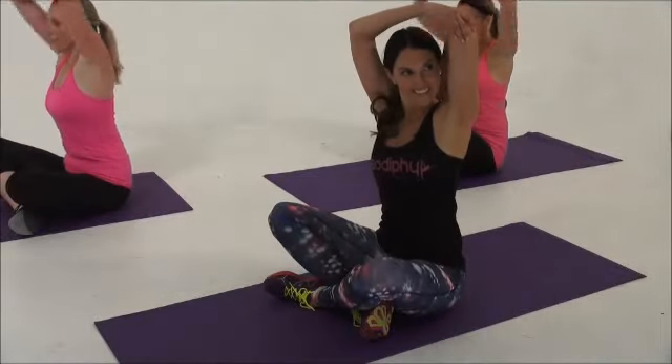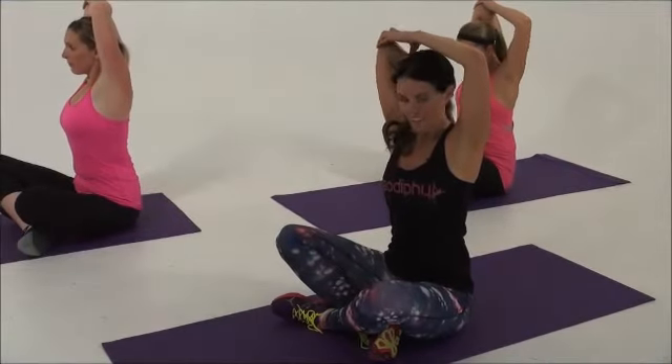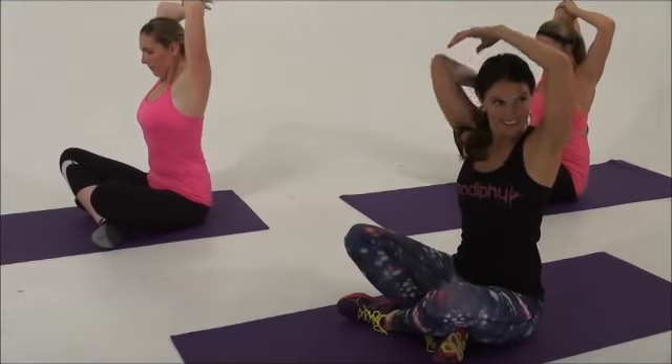Stretch, and then the other side — stretch. Then something I like to do is get up without using my hands.